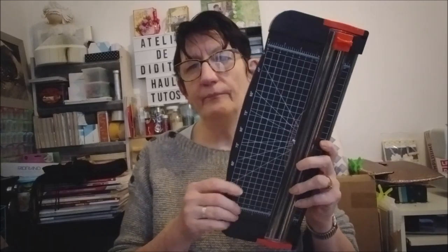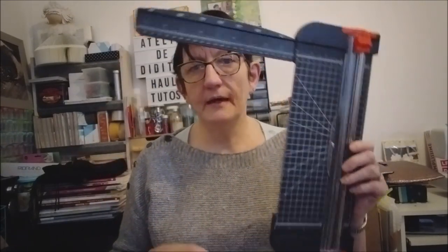J'ai re-rangé mon atelier parce que ce week-end on a de la visite. J'ai le fils de mon mari qui vient, donc comme il dort dans mon atelier, je fais de la place. Donc ça, c'est l'ancien. Je pensais que je ne l'avais plus et puis je l'ai retrouvé dans mon bazar. On ne peut que couper avec.